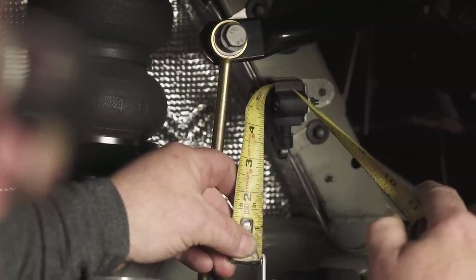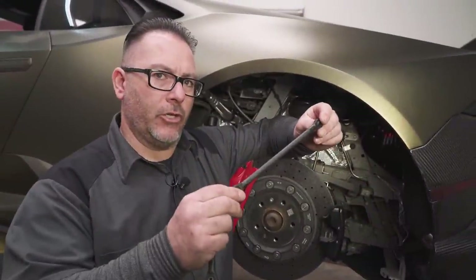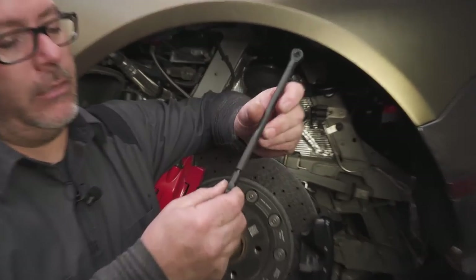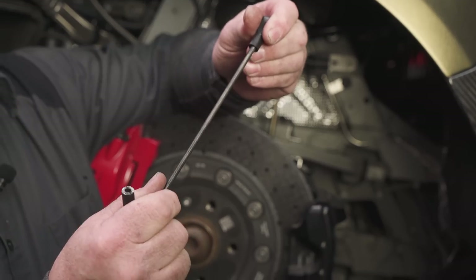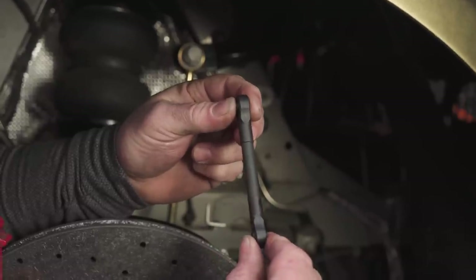This measurement will determine how long our linkage has to be. Acura provides an 8 inch linkage arm. We now have to cut these down to get our 3 and 3 quarter length. Do that by removing the heim ends, removing the sheath, and cutting it down to your desired length. We've cut our linkage down to 3 and 3 quarters and reassembled.